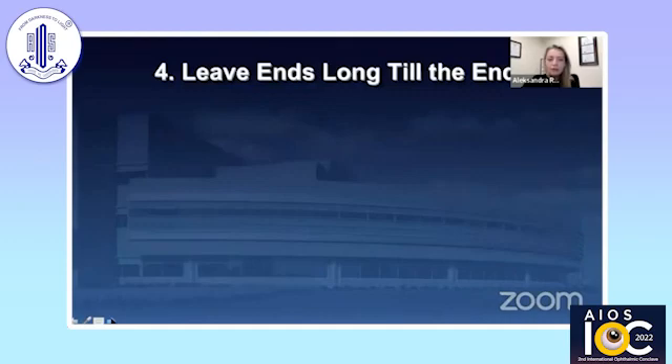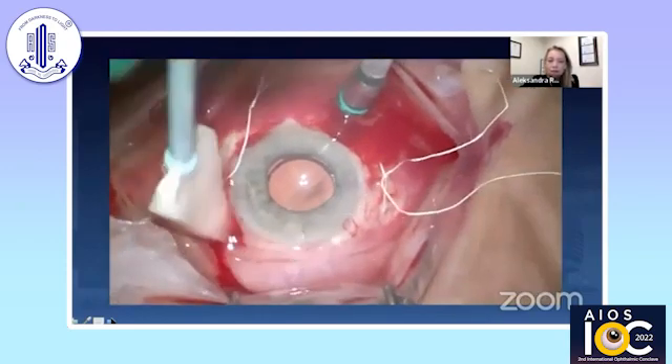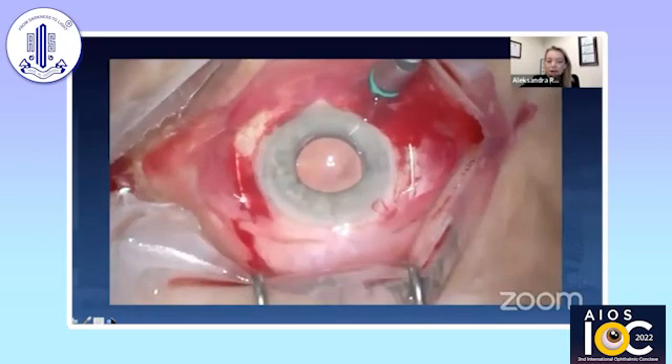Another tip, number four, is to leave suture ends long until the end. This is how we tie it: 3-1-1. Before I cut, I rotate them just a little bit to get them ready in position as I'm going to bury them. I found this useful operating with fellows — it's very hard to judge the tension on the lens when you're watching someone else do it. As we rotated, I realized the suture was quite loose. This was the one time I had to untie the Gore-Tex, and it's much easier to untie and retie if you have longer ends still remaining. So I leave the ends long, move the lens to confirm position looks good, and then cut the suture.